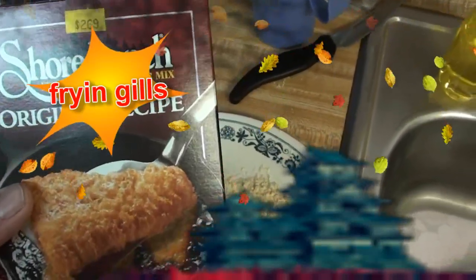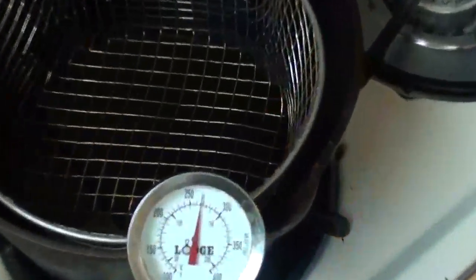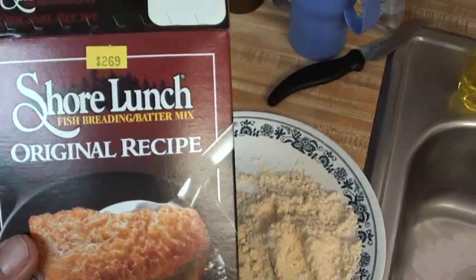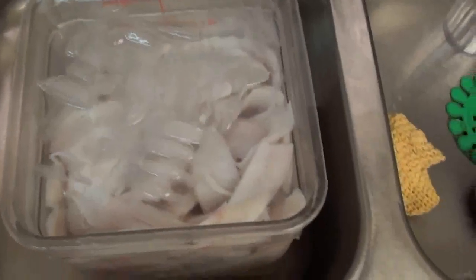I'm gonna fry up some of the bluegills I caught a couple days ago. My favorite is just the original shore lunch with no beer or milk or anything like that.